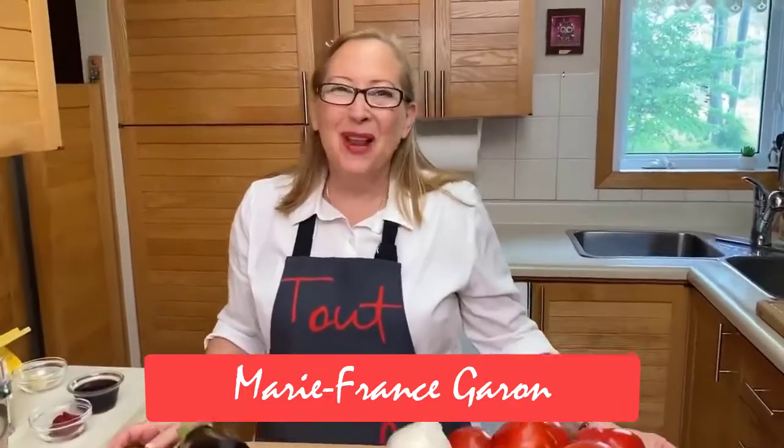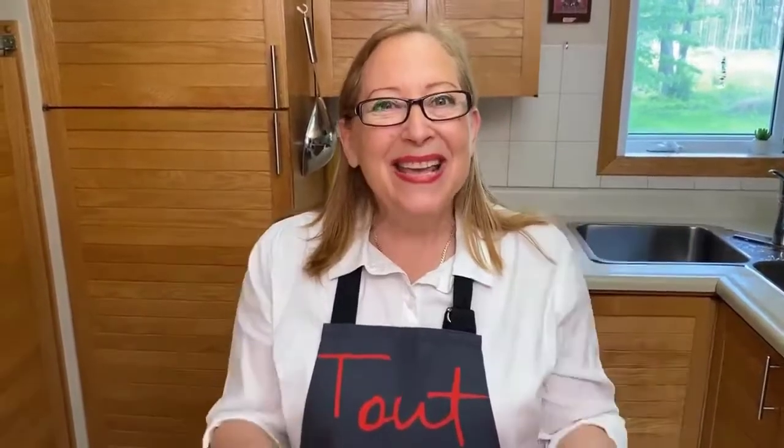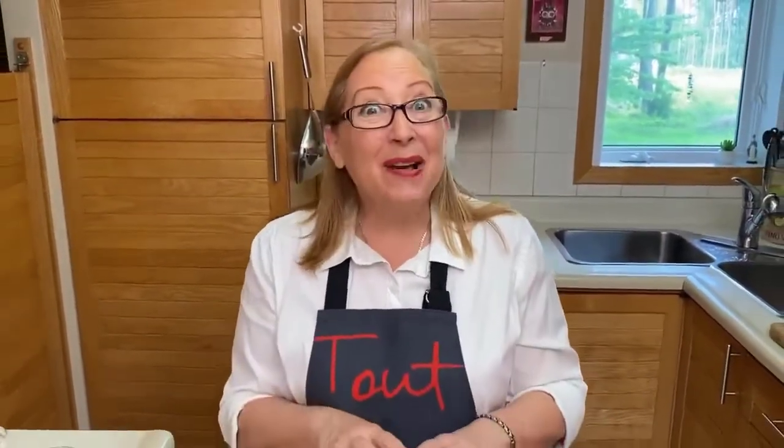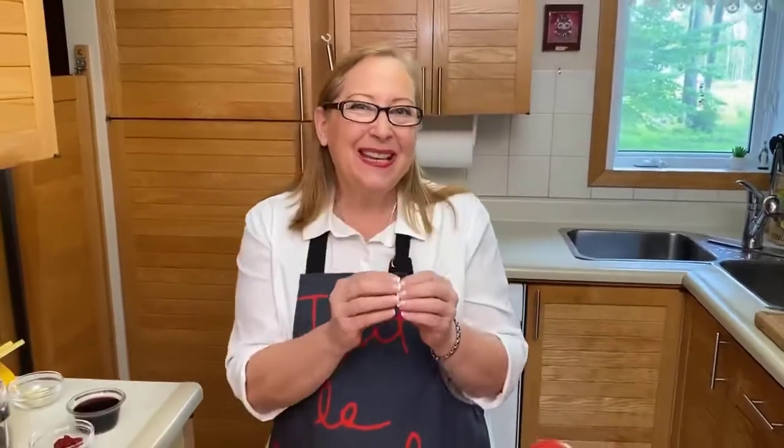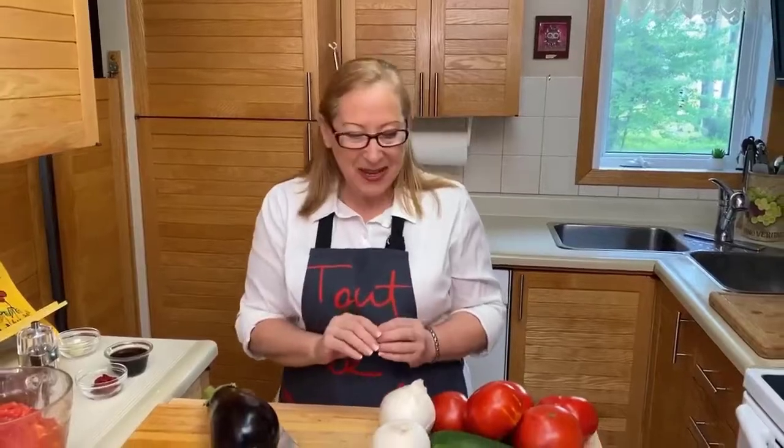Welcome to Healthy Cooking for Food Lovers. My name is Marie-France Garand. We are making today ratatouille. We're going to travel to France, especially to Nice, where they specialize in ratatouille.